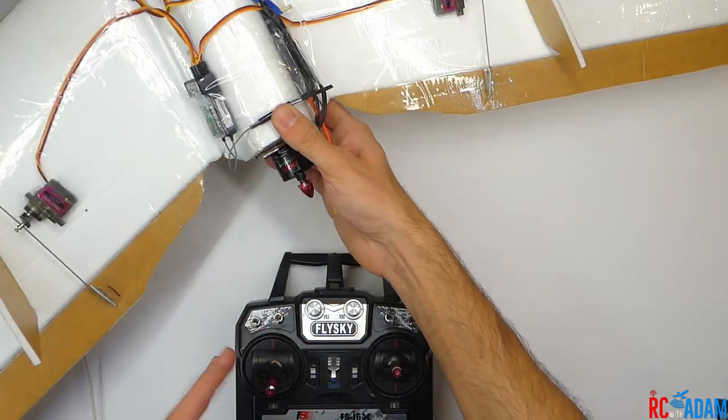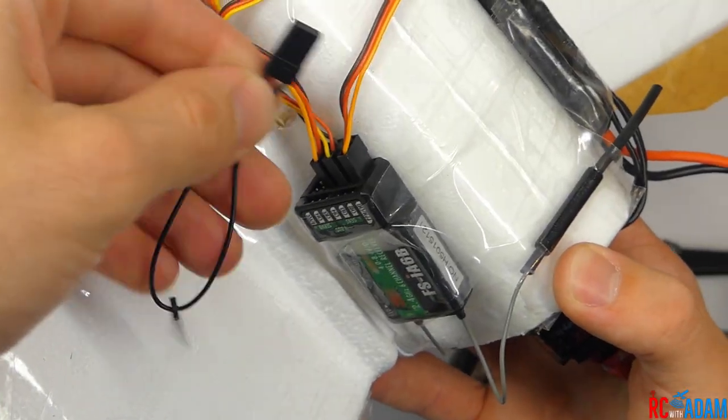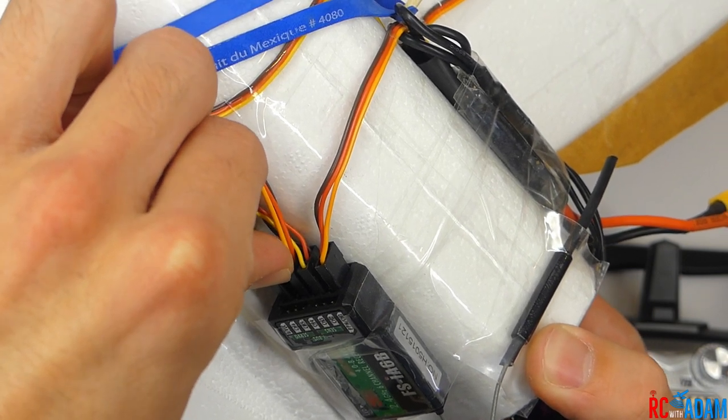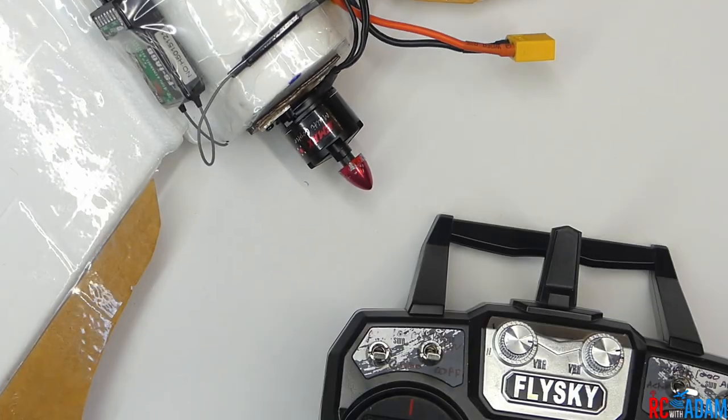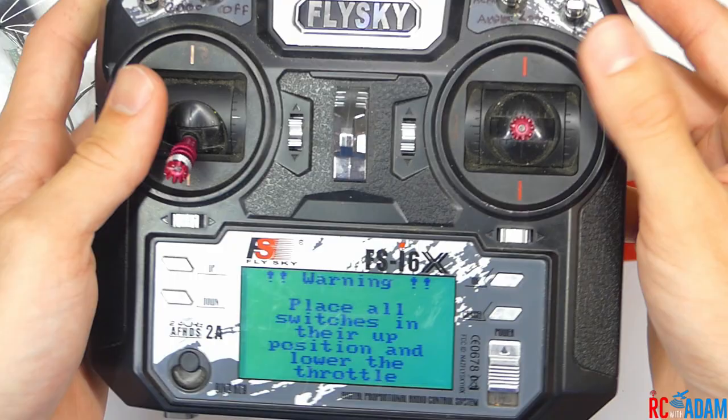The first thing you want to do is bind your transmitter to your receiver. Insert the bind plug that probably came with your receiver into the bind port — the one at the very end that says B slash VCC. Then connect a battery to the ESC. Make sure you take your propeller off. Get your transmitter and turn it on.